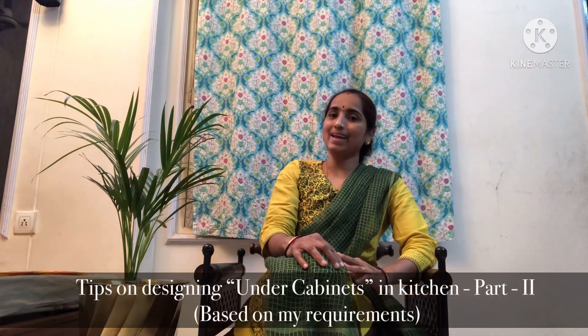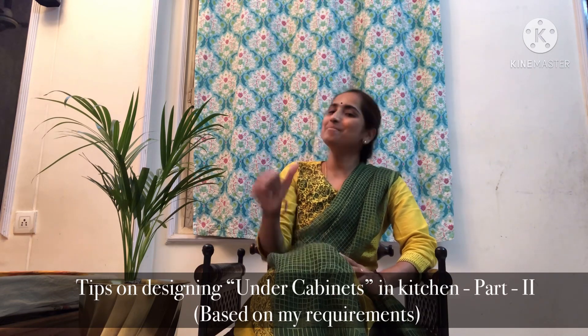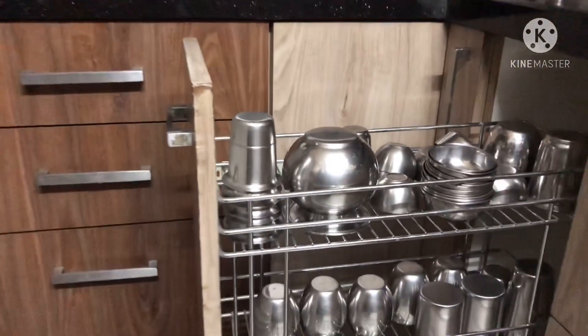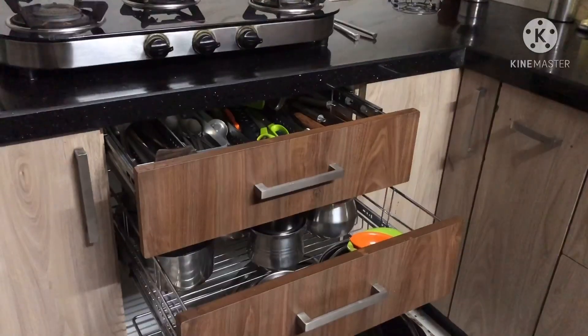So let's get started with the topic: tips on designing under cabinets in kitchen, part 2, based on my requirements. When space and budget are constraints, we have to make wise decisions for which things we should choose pull-out systems.